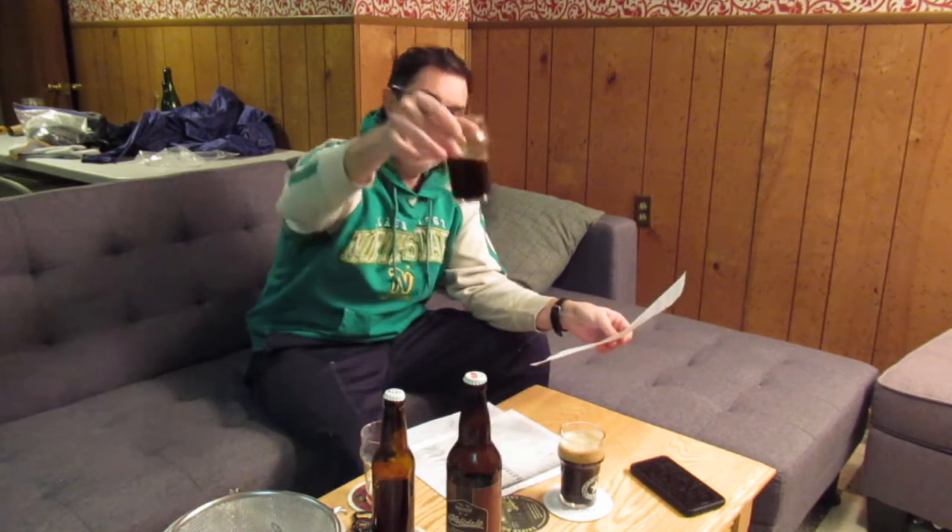This is mine. If you make the homebrew version — there's a homebrew recipe and there's a pro version — the homebrew one has more roast percentage-wise than the pro. And if you make it per spec, you'll apparently get quite a roasty, dry one. There's a lot of chocolate, there's roast, there's black patent.